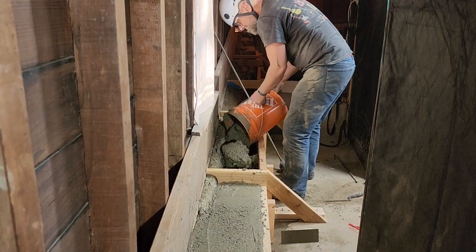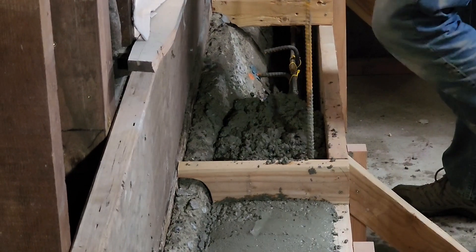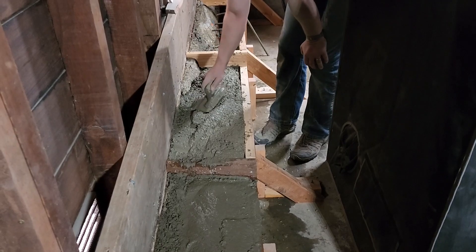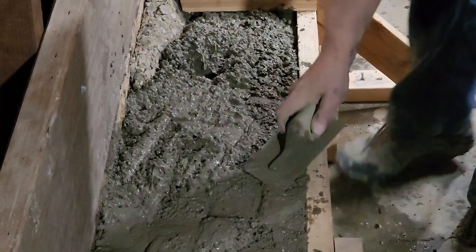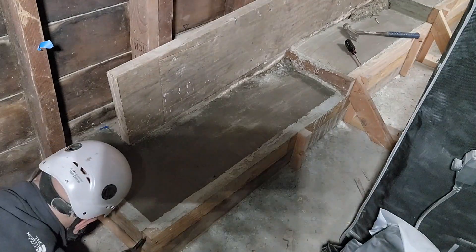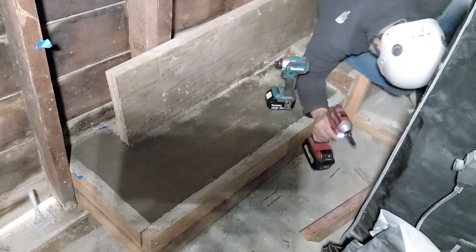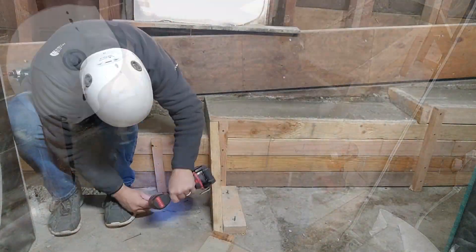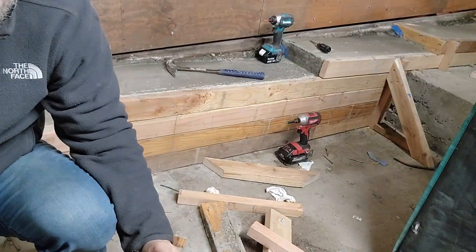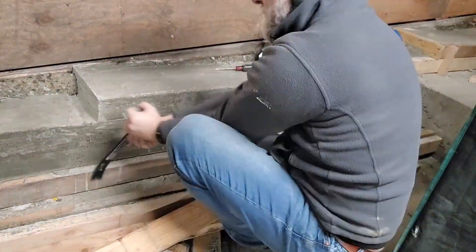I used a piece of rebar to stir it up, mash it down, and make sure there weren't any air bubbles, then mashed it down with a trowel. For each three and a half to four gallons of concrete I'd repeat this process. Here is the finished product three days after the pour — I'd been watering it every morning to keep it moist. It's looking sharp, and it's always really rewarding to pull the forms off and see the finished product — a really solid piece of concrete.